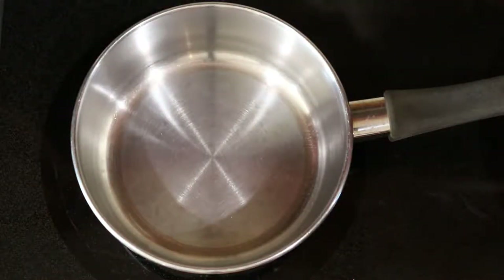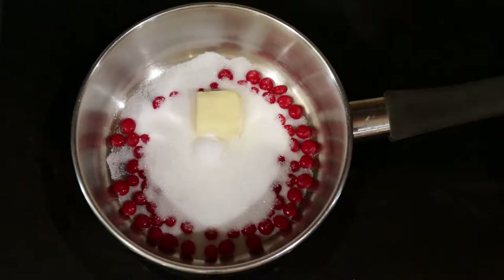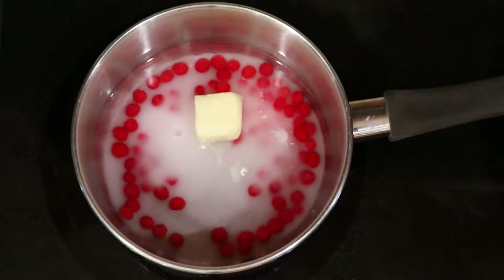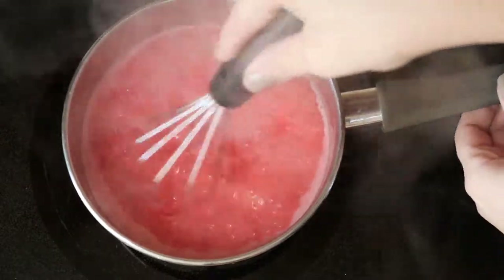For the sauce, mix 2 tablespoons of red hot, 1 third cup of sugar, butter, corn starch, and 2 thirds cup of water. Give that a stir over medium low heat and bring to a boil for 2 minutes, stirring frequently.